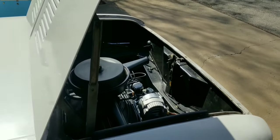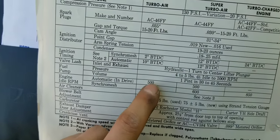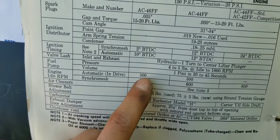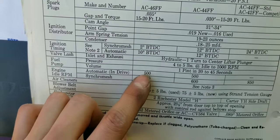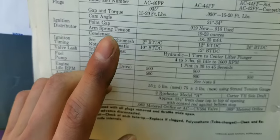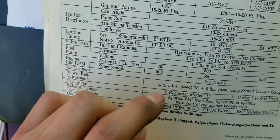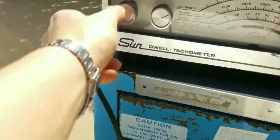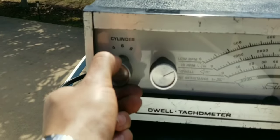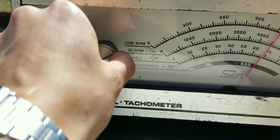I'll let it sit for about a minute or two. Our RPM in drive should be about 500, so we're going to check with the dwell meter to make sure it's at 500 in drive, and then I believe the timing light I have also checks RPM, so we'll double check with that. I've got my dwell meter connected — set to four-cylinder, six-cylinder, eight-cylinder — so six-cylinder, set at low RPM.